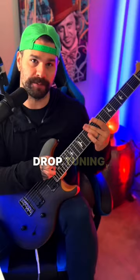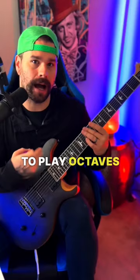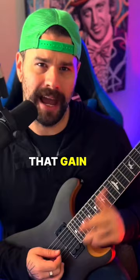Now, whether you're playing a 6-string, 7-string, or 8-string and you're doing that technique — doing the drop tuning after dropping all the strings — it really gives you fun access to play octaves in your heavy riffs. So next time you're thinking how do I introduce this riff, just drop down that gain and do it at the higher octave, and then drop the beat.